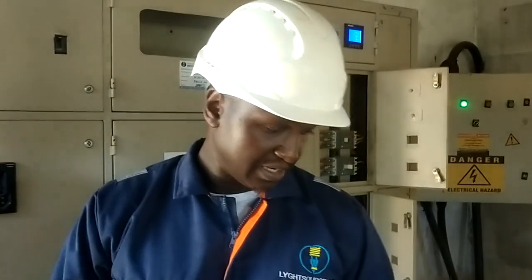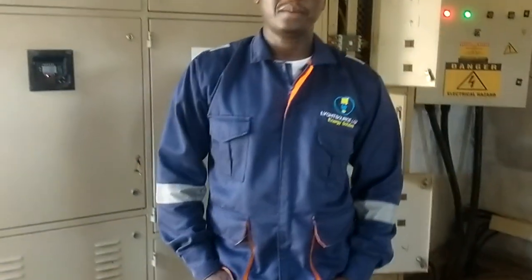At LightSource, we do a number of electrical works including electrical safety inspection, energy audits, general maintenance, and electrical design for solar and building services. Our email is info@lygthtsource.co.ke — LightSource is spelled L-Y-G-H-T, light with a Y. Our contact number is 0743-233-385.